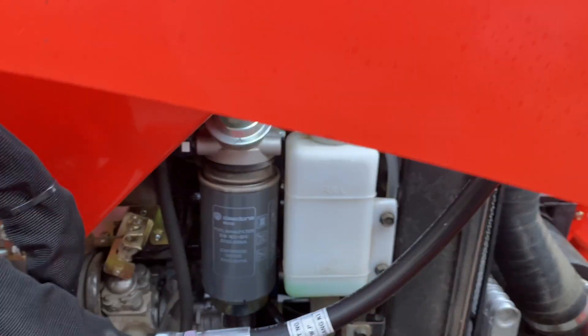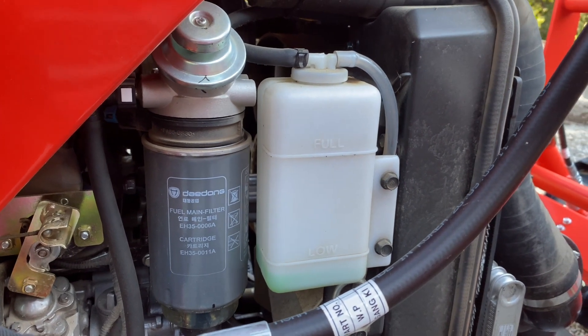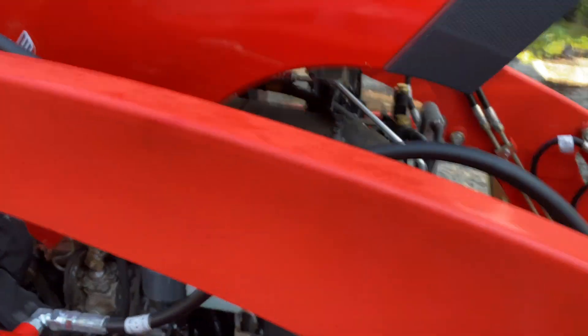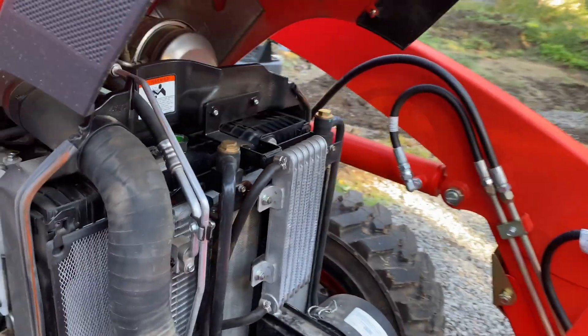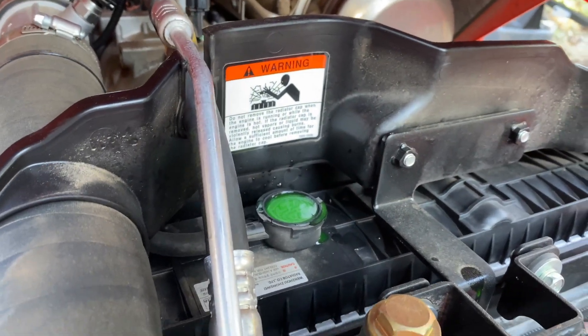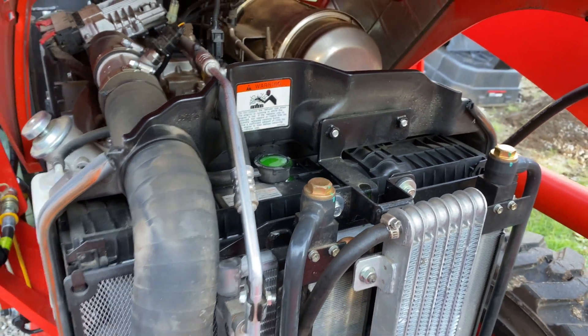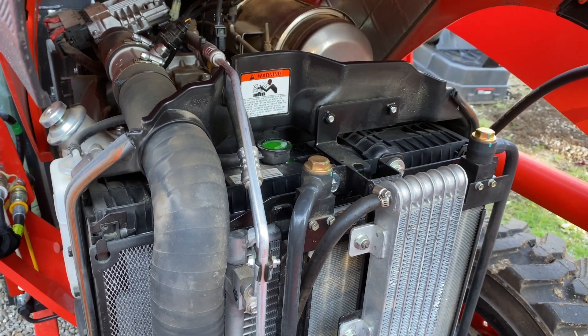Problem number two: I was looking and checking all my fluid levels and noticed that I didn't have any radiator fluid. No warning lights, no overheating, no nothing like that — but the reservoir tank was empty. Went to add some more fluid to the system and it wouldn't go in. So while it was in the shop, they just said that the system needed to be burped.